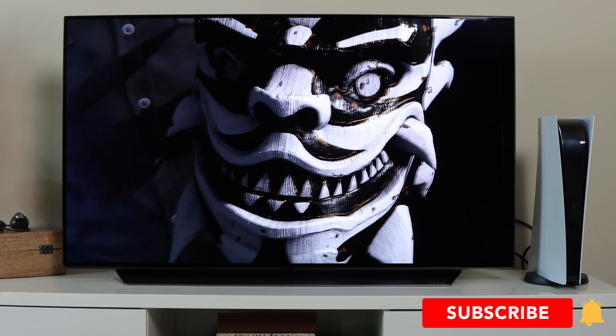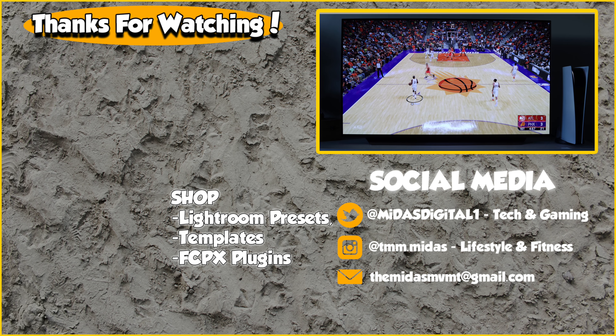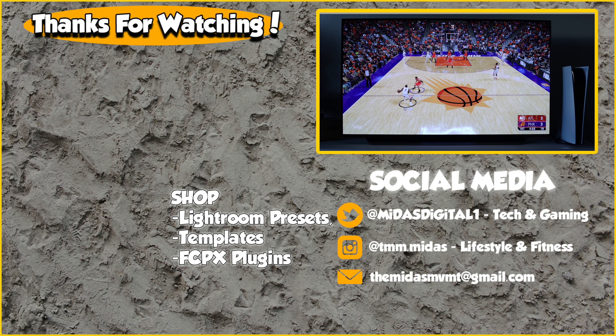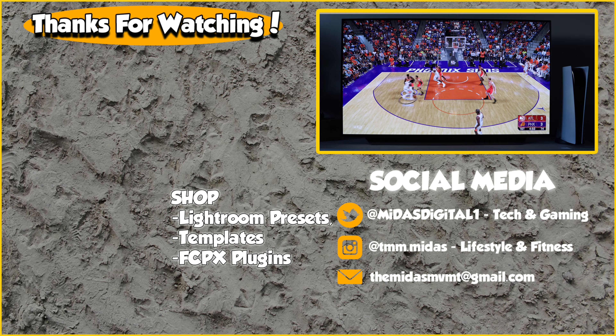I hope you guys found this video useful, or at least enjoyed it. If you did, please leave a like, hit the subscribe button, and turn on notifications by clicking the bell icon. If you're new to my channel, thanks for watching — it's Midas and I'm out.